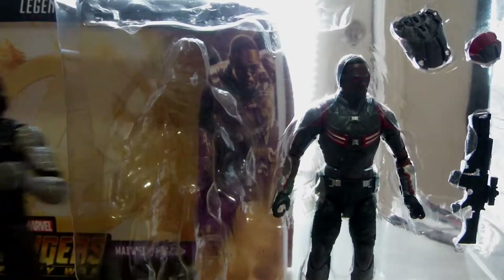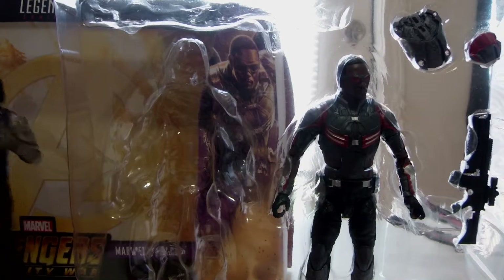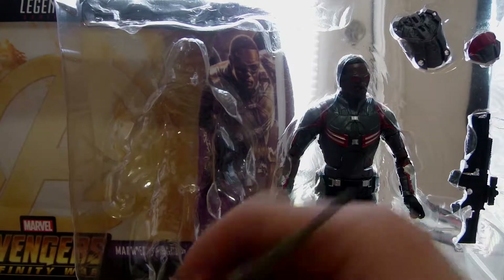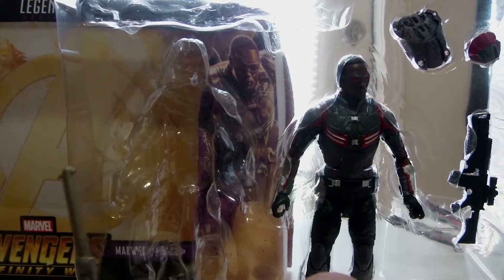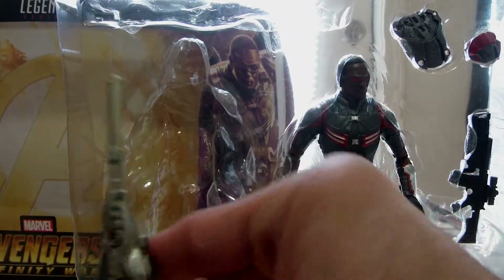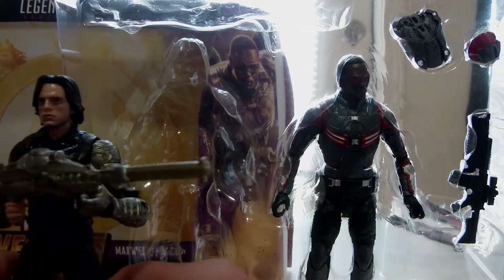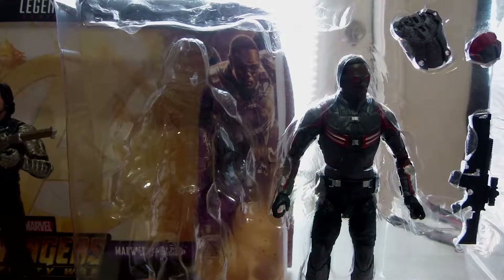It is funny that they gave us that, though I'm not complaining — it is cool. Let's see if it can fit on the other hand... nope, I do not want to mess up that hand. It looks like it cannot fit on the other hand. Alright, let's just put him to the side.